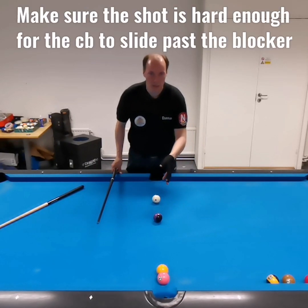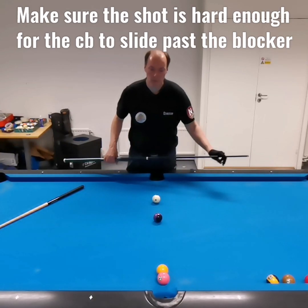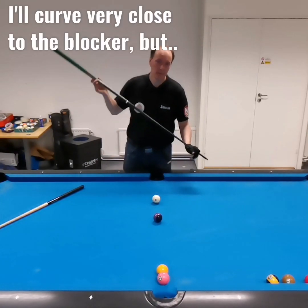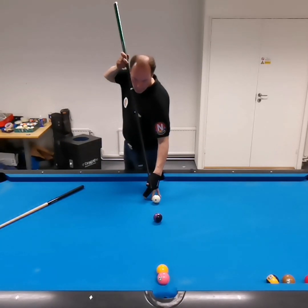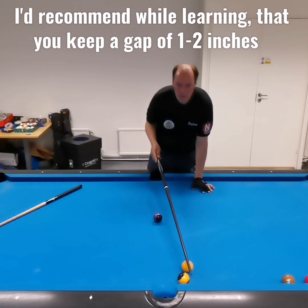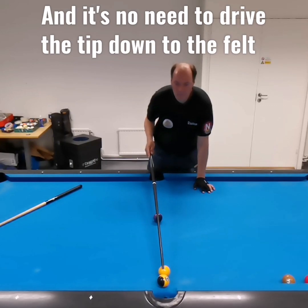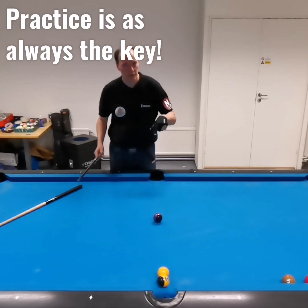Because if you shoot too weak, it's going to turn too fast and you're going to hit the blocker. So just aim a little extra outside, 5 o'clock, elevated. Not too difficult. Of course, everything needs practice — in this case, practice so you know when it turns.